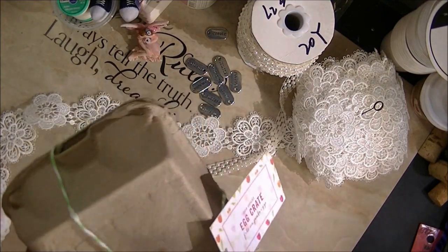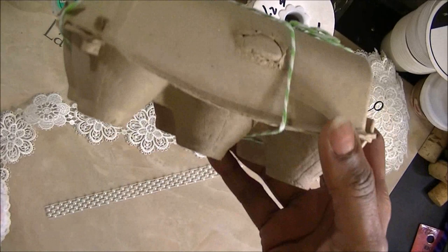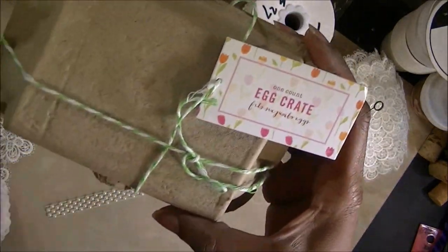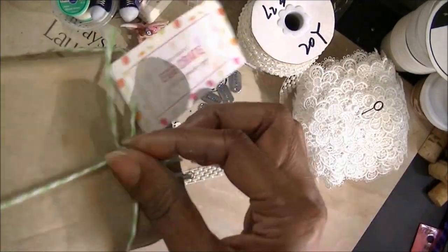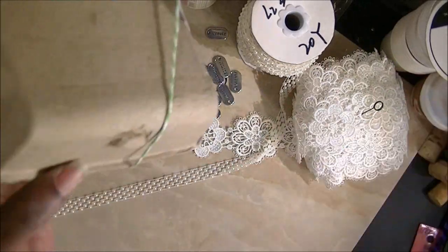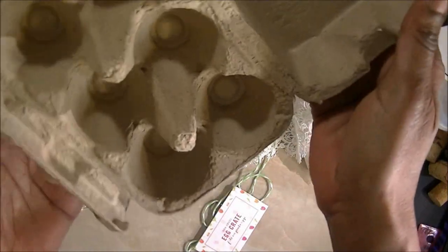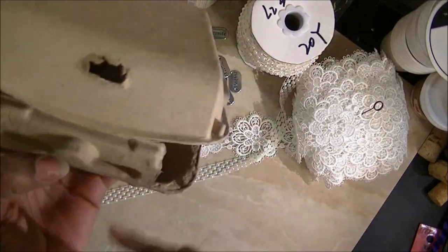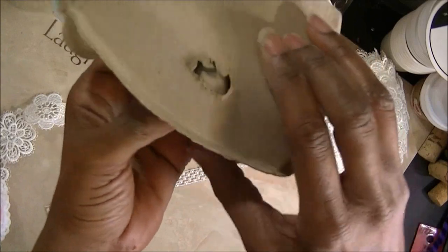I have a project to share. I want to show you a project that I actually made using this egg carton from the Target Dollar Spot, Bullseye Playground, whatever they call it now. It's just a craft egg carton, and I think I want to make my grandkids a project using this carton. I think it's just too cute.